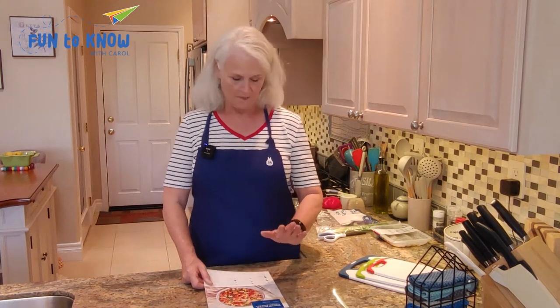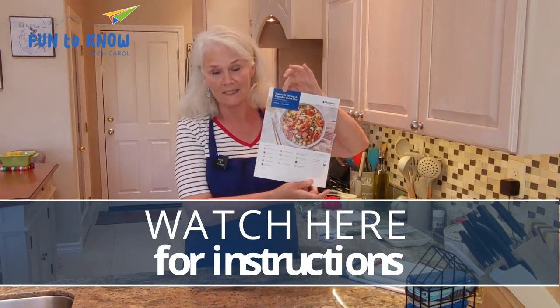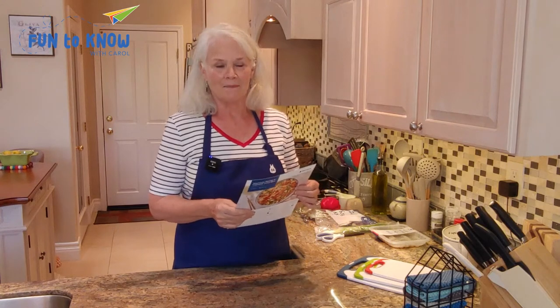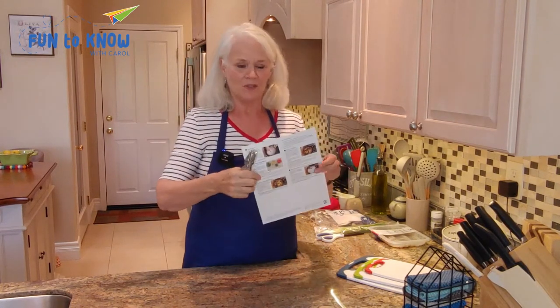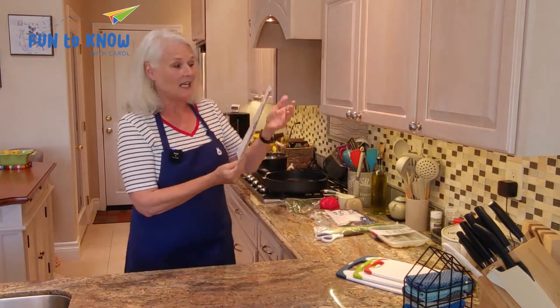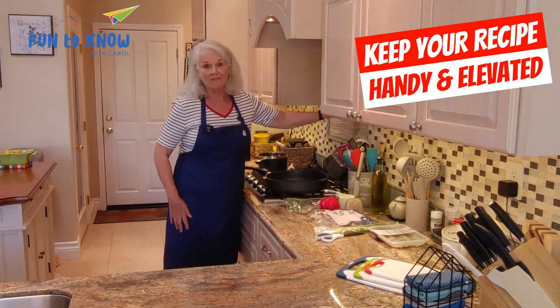It's Blue Apron cooking day. What we're going to be cooking today is togarashi shrimp and vegetable fried rice. The recipe says this is going to take 35 to 40 minutes, but this is not a 35 to 40 minute video, so we're going to be speeding it up, but at each juncture I'm going to show you where we are in the steps. The first thing I do is punch a hole at the top of my recipe card. The picture is on the front and all the steps are on the back. I hang it up above my stove so that I can see it for all the steps.